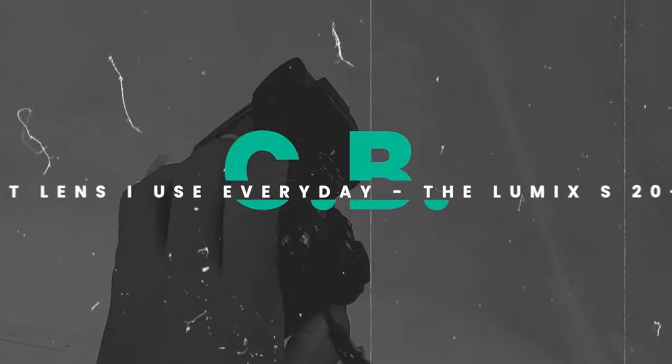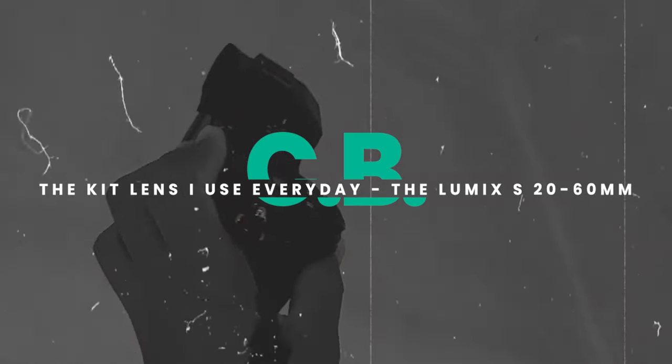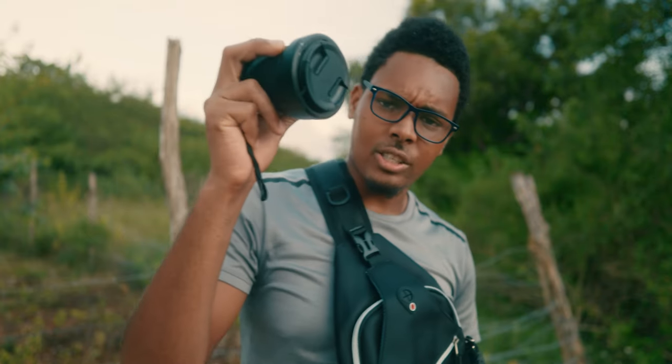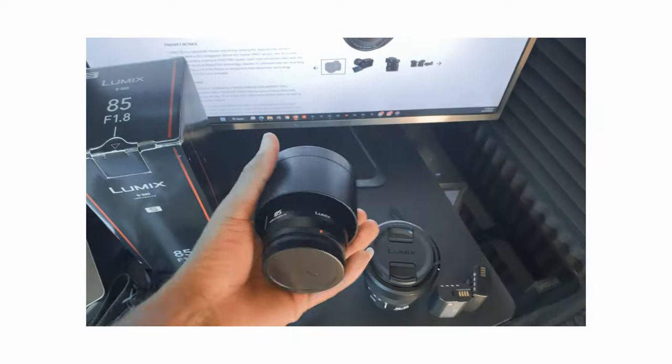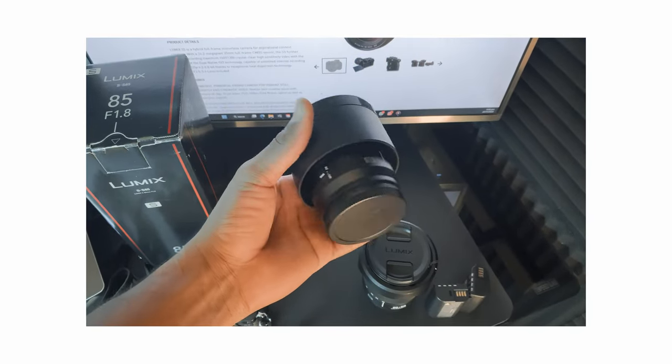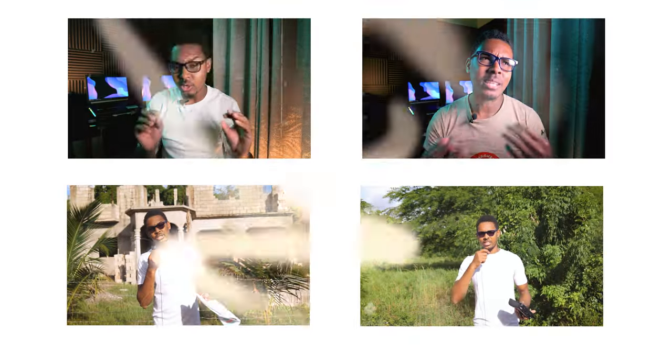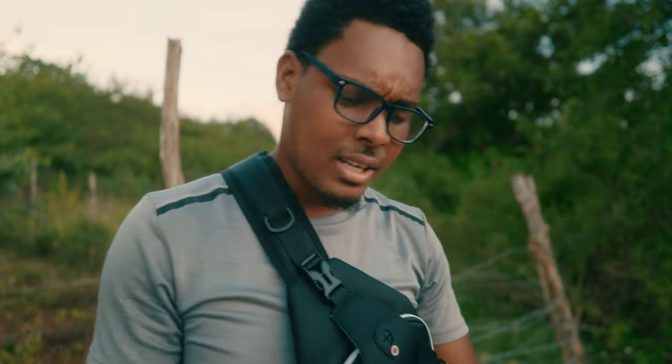This 20-60 kit lens was the first lens I had with the Lumix S5, after which I bought the 85mm f1.8 and the Sigma 24mm f2, which is recording this video. This lens basically built my whole Lumix content base — most of the videos on this channel were recorded exclusively with this kit lens. I was a bit skeptical at first about using a kit lens.